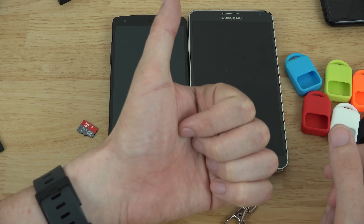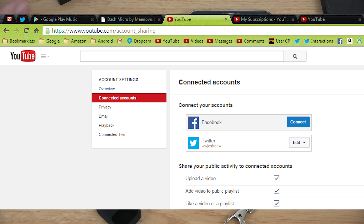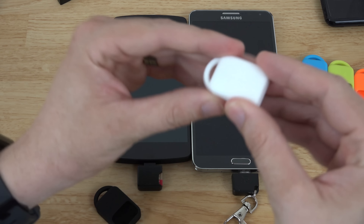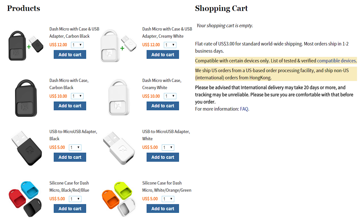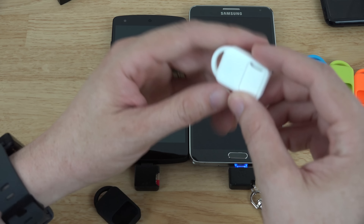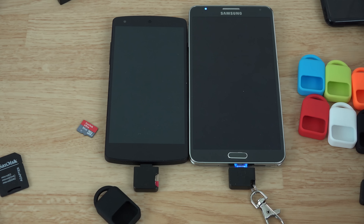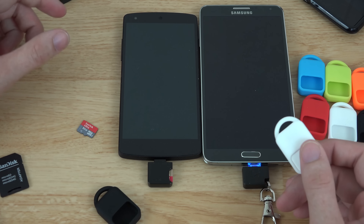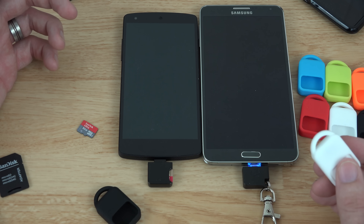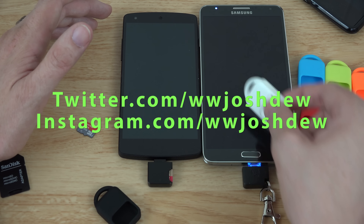If you enjoyed this video please give it a thumbs up - it helps the channel more than you know. Links to purchase this SD card reader from Meenova are in the description - they're about $12 with around $3 shipping in the US. The new version has clear advantages over the old one: keychain portability, 128 gigs of storage wherever you go, and compatibility with Nexus 7, Note 3, Nexus 5, Moto G, NVIDIA Shield, and more. Please subscribe, follow me on Twitter and Instagram - this is WhatWillJoshDo, and I'm out.